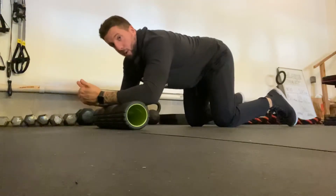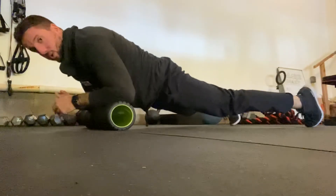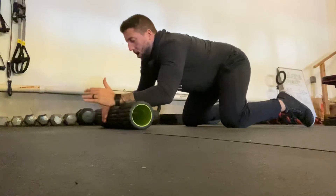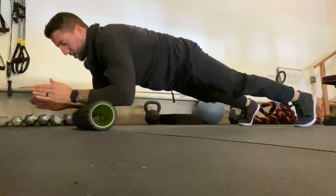It's super important that you're pushing back on your heels too. Watch my feet — if I go to roll forward and my feet go like this and my hips drop, that's not good. Push back on your heels the entire time. Anchor yourself into the ground.